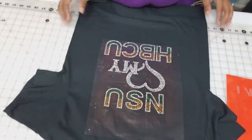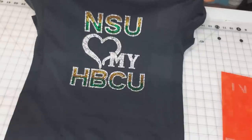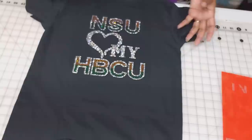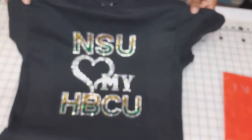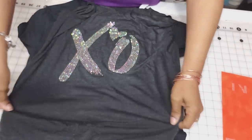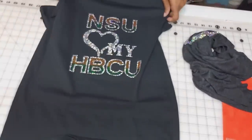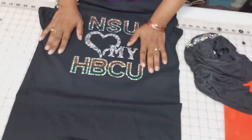Now we'll press our last layer. Here is our completed pressed shirt! I went back and added that other gold stone that was missing, pressed on the green, and the shirt is done. That's how you layer more than one color — there's more than one way to do it, but that's my way of layering bling shirts. We also did our single-color shirt. I hope you have fun blinging shirts — it's very addicting. Continue to go out there and bling!